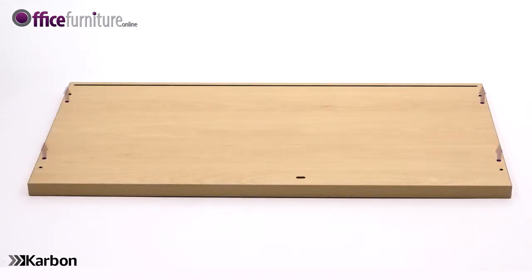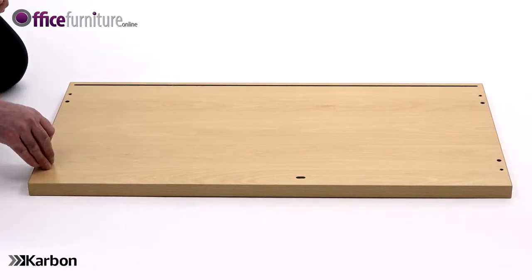Now take the top panel and again lie it on the floor with the holes facing upwards, and insert four dowels into the inner holes of the panel as shown.